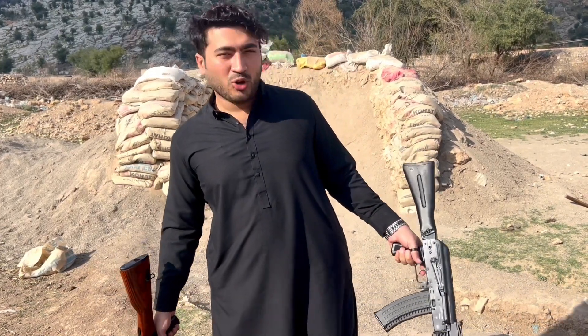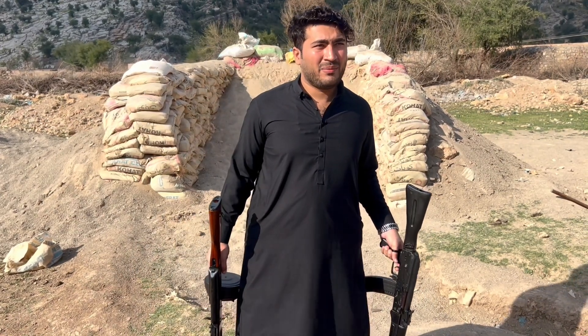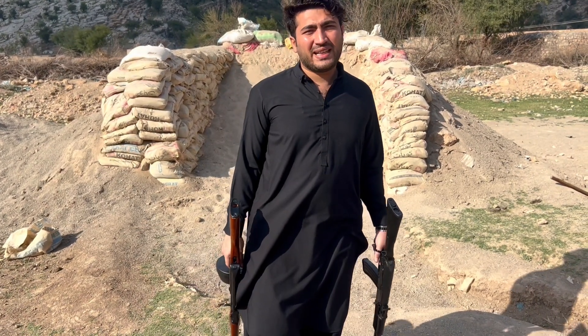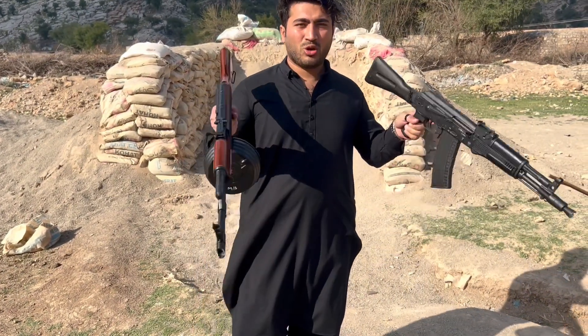Assalamualaikum, welcome back to Fans of Lock. Hope you all are fine and very well. Today we are going to do a very good review, which is basically the 2-2-3. The review is because it is a non-prohibited bore and its license will be allowed in Pakistan.